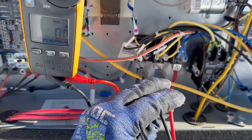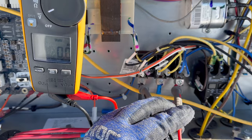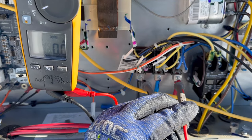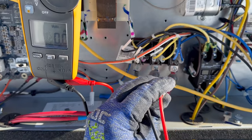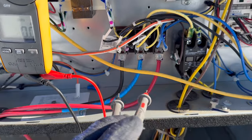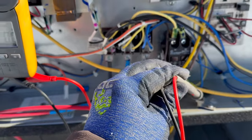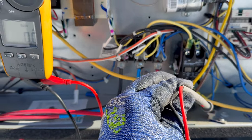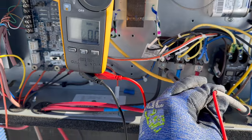L1 to L2 — nothing. L1 to L3 — we're good. L2 to L3 — we're good. We can check it to ground — nothing. And no faulting, so we're good.